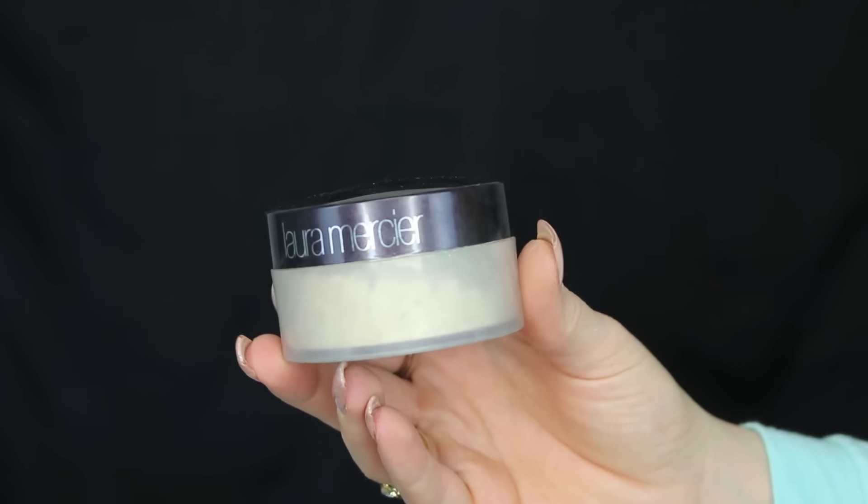Now we're going to bake our under eye concealer. This is very new for me — I recently just started baking, but I do love the final finish it gives. It does take a little bit longer than a typical highlight and contour routine, but it really gives a beautiful finish. On days when I want a really nice highlight and contour complexion, I do this. I'm going to go in with the Laura Mercier Translucent Powder.